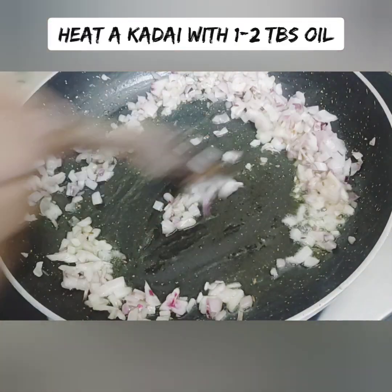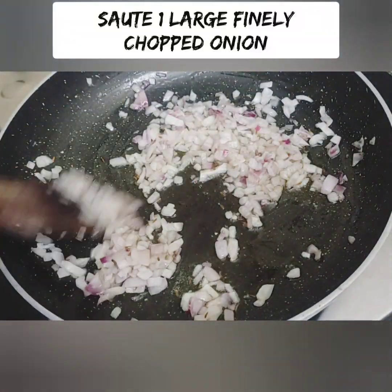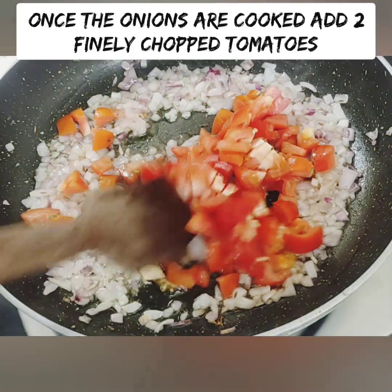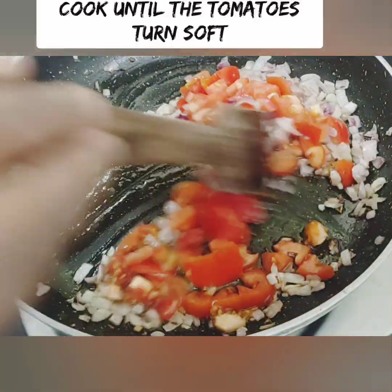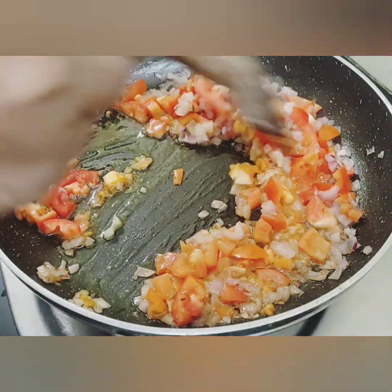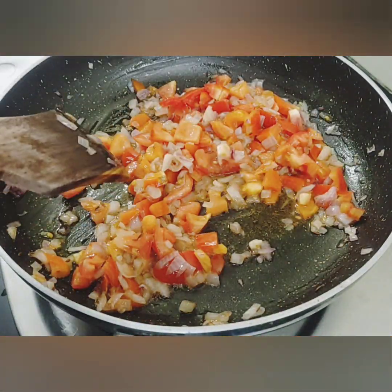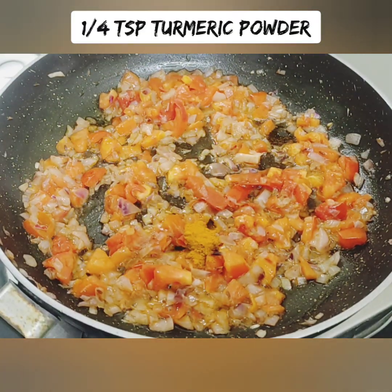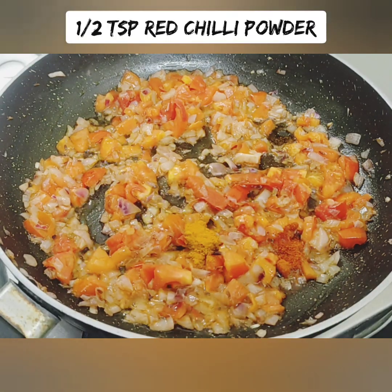Add 2 tablespoons of rice flour. You can add a half teaspoon of salt and a little bit more salt to taste.